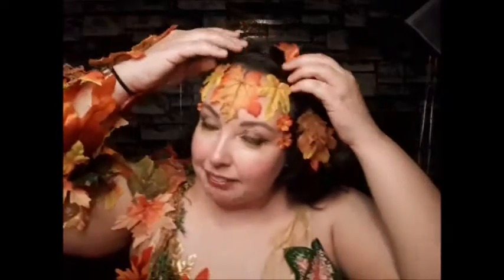All right, time to take all of this off. I really don't think it should be too bad with the latex, but we'll see. It is hot in here. This I know I can just unpin from my hair, so that's quick and painless. Oh, feels good to get my hair off my neck — I have very thick hair and it gets hot fast.